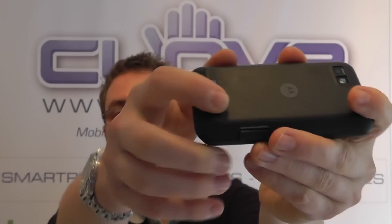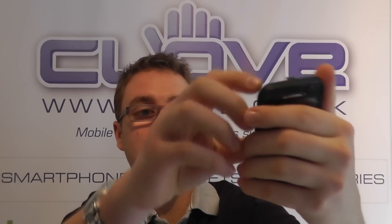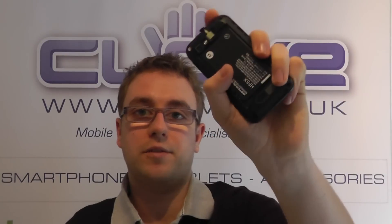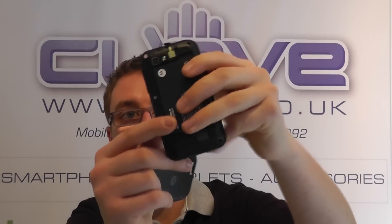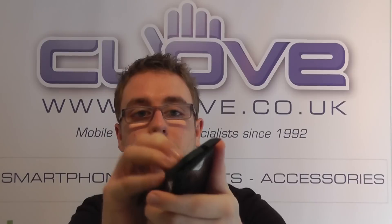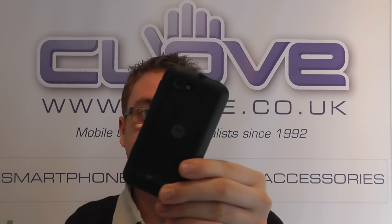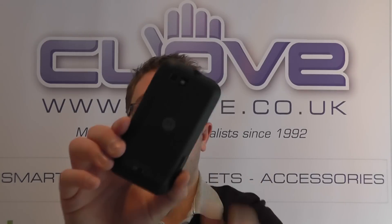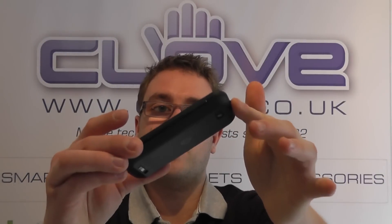We can see evidence of this with the lockable back cover on the back of the device, which you can remove. Under here you've got the 1650 milliamp hour battery, a standard SIM card slot, and a micro SD card slot up to 32 gigabytes in capacity. If we pop the back cover on again, you'll be able to see that on the back we've got a three megapixel camera with LED flash. It's not going to blow you away, but this device is designed to offer portability, a good price, and all-around good performance.